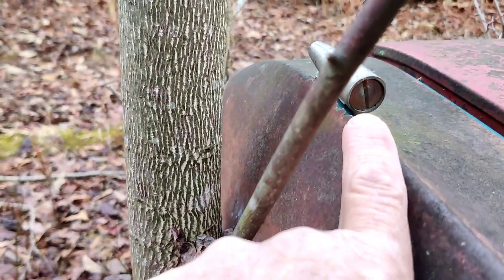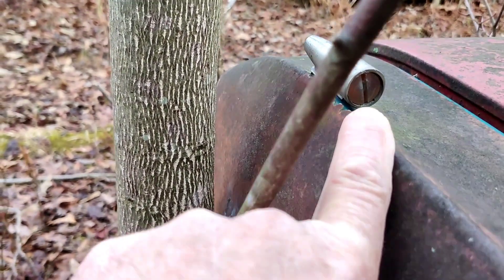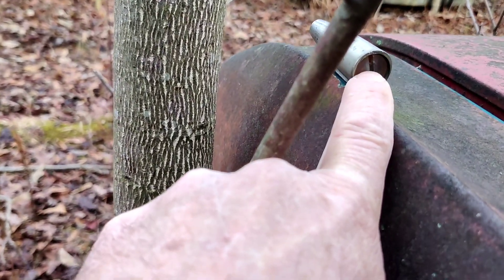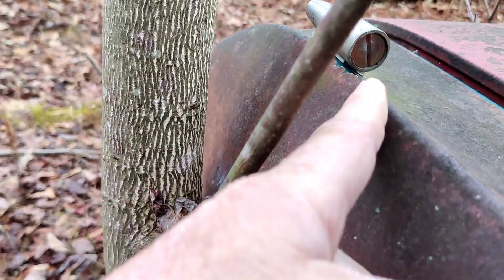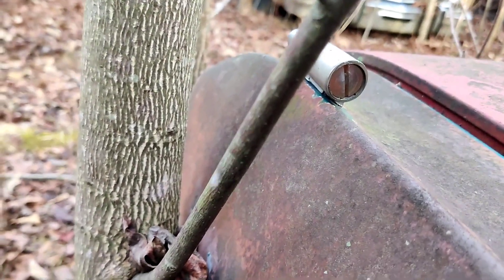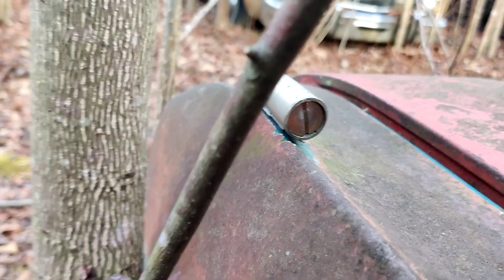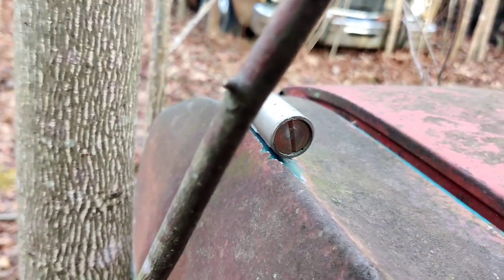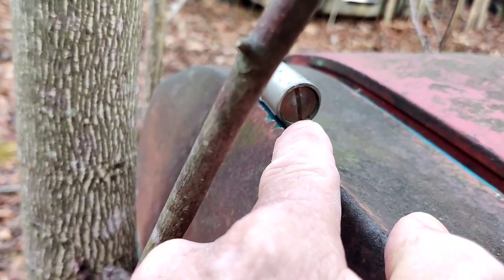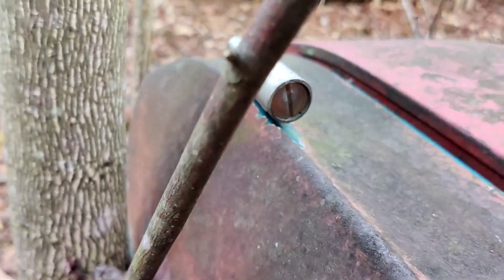Anybody that sees this right here — most Mopar guys know it. I heard Ted say it, and my wife sells them on eBay for Ted. These things — people want to stick a flathead screwdriver in them and twist them, and they think they can open them. I've never took one apart; I just heard Ted talking about them. Besides being cooked and worn out from the sun, somebody gets one trying to redo it and clean it, sticks a flat-headed screwdriver in there, twists it, and breaks it.